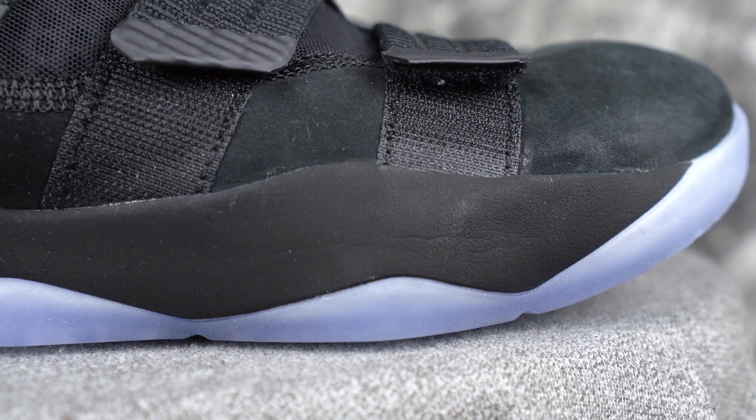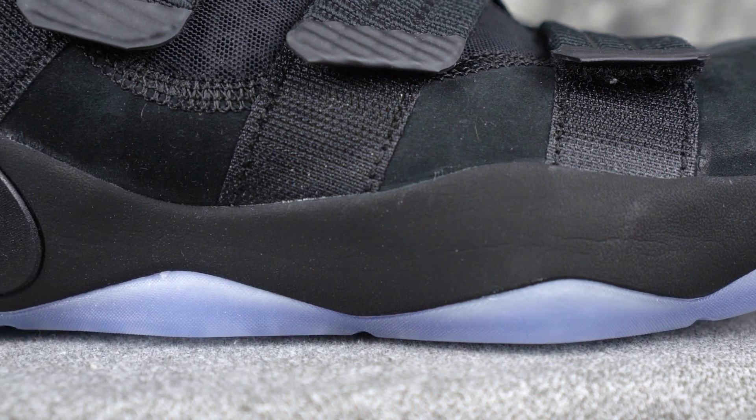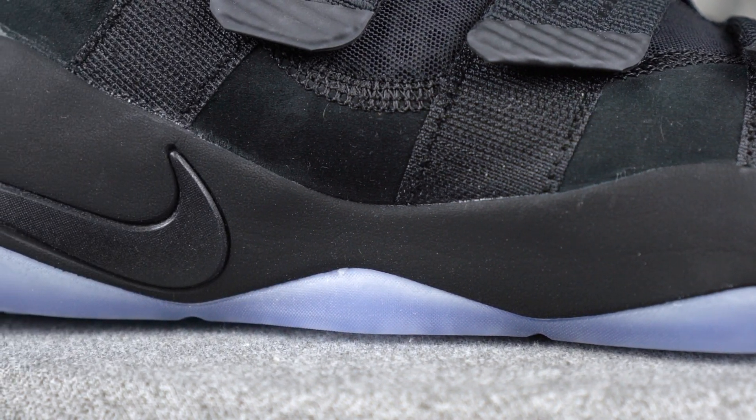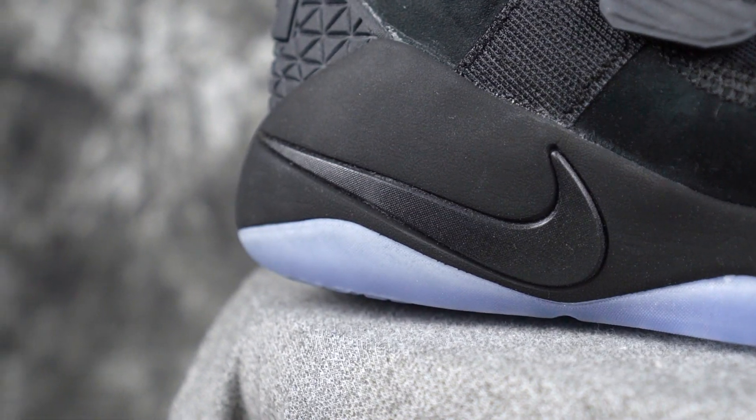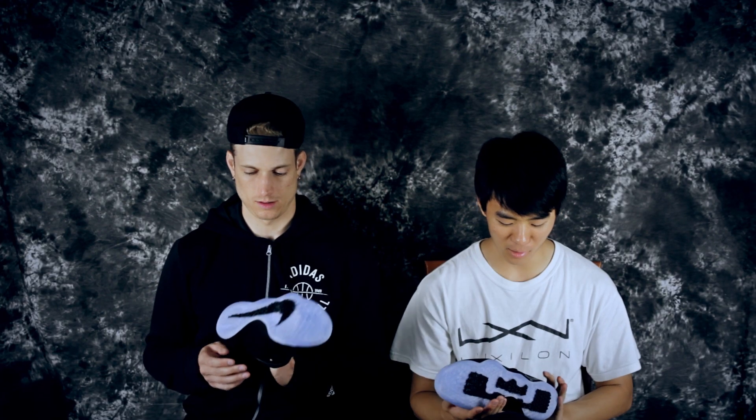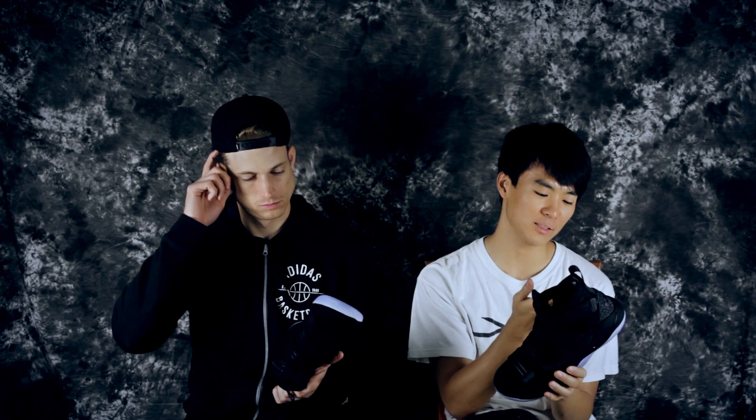Moving on to the midsole — it's just a full-length Phylon. It's hard to find specs on this since it's not really out yet, kind of a baby release. But we saw the dismantling, so this is probably a Phylon midsole. And it's stiff as hell — pretty damn stiff.